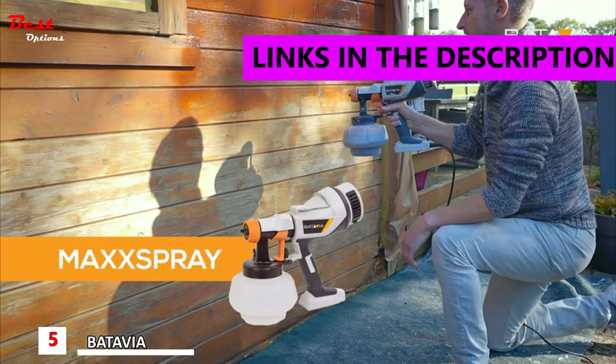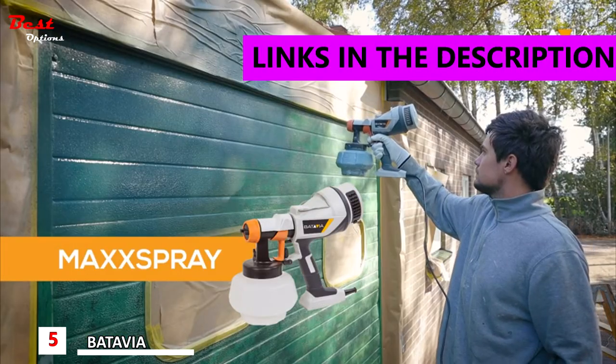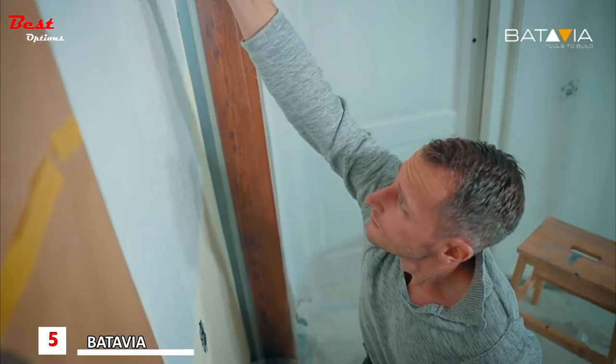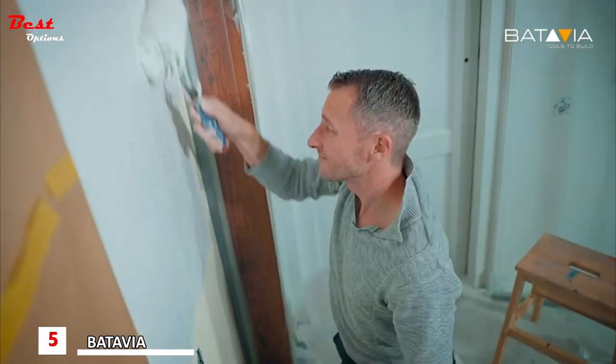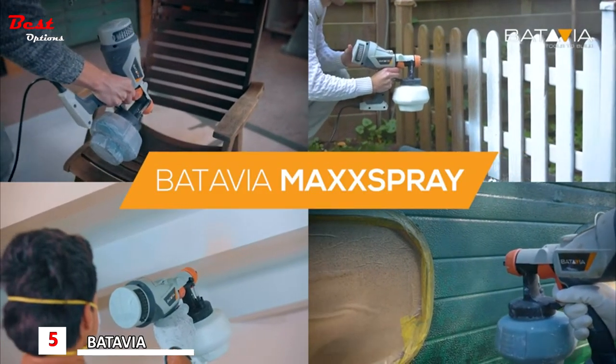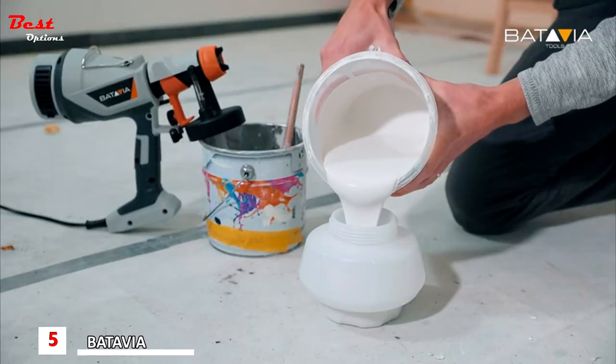The Batavia Max Spray will take painting to the next level. Let us tell you why. We are not going to ask you if painting your house takes way too long using a roller and brush — we already know you think so. The Max Spray is an easy to use paint spray. Just fill it up and get the job done.